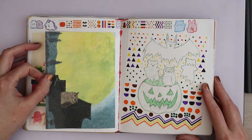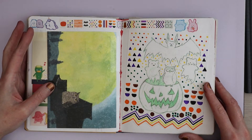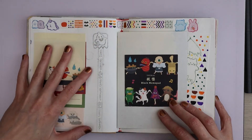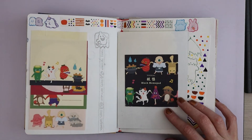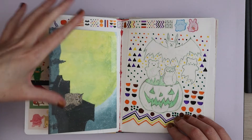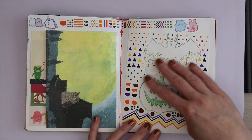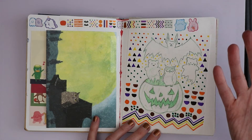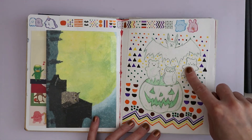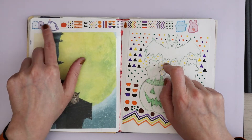This spread is from a video I did — I will link it in the description. That was when I opened a Zenpop stationary subscription box. This is what I did inspired by the box — the dispenser came with the box but everything else was just stuff I had. These stickers were in the box. There was a big ghost as well but I kept him — might give him to my friend Will. Then the washi came in the box. We had these beautiful textured owl writing papers.